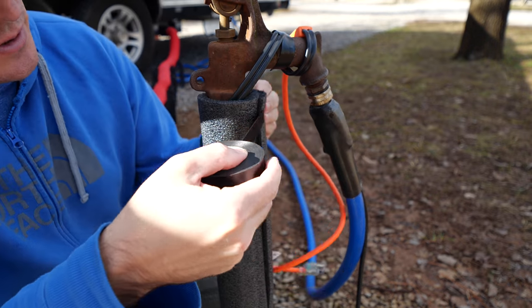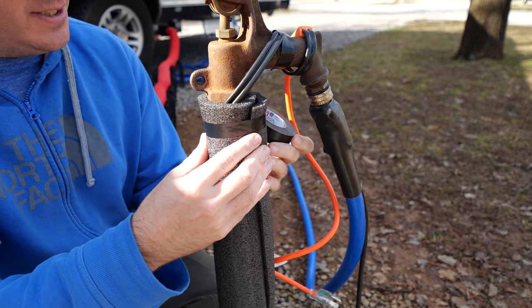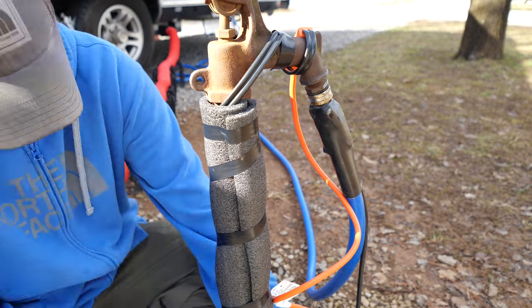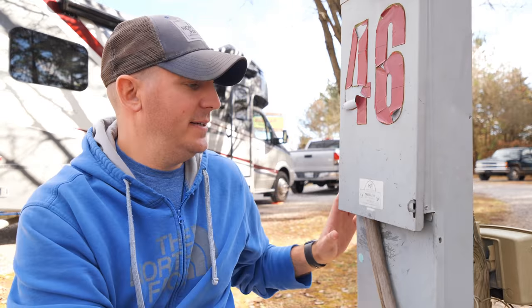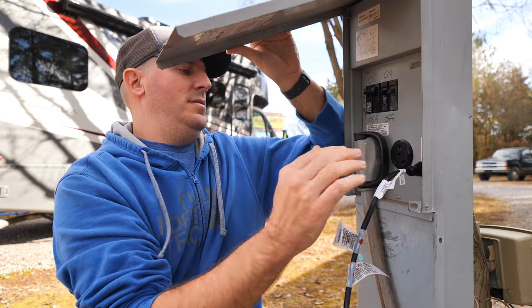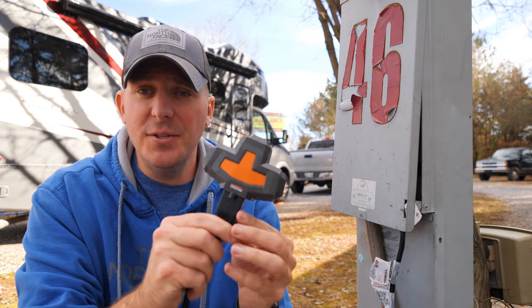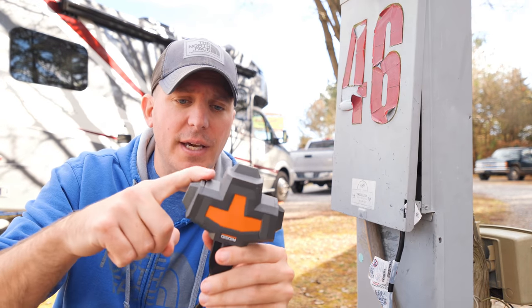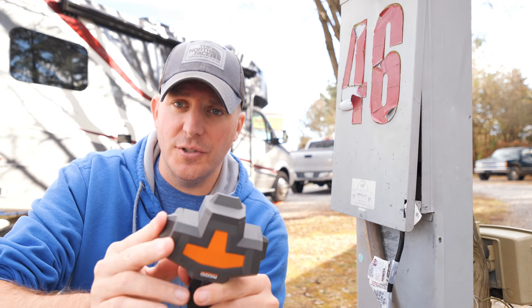We're going to use the electrical tape to secure all the insulation in place — doesn't have to be fancy. Next, we go over to the power panel and plug in the outdoor extension cord. I have this nifty three-way outdoor adapter, so all we have to do is plug in the heating element for the hose and for the insulation around the water source.